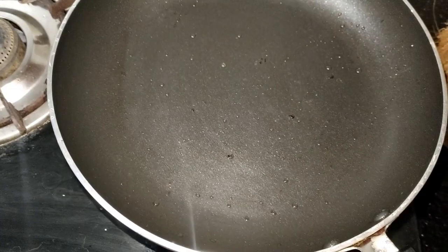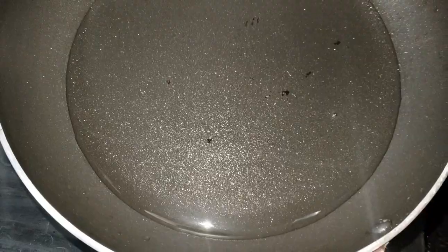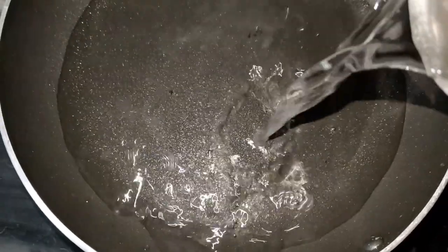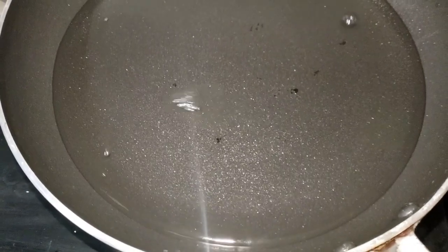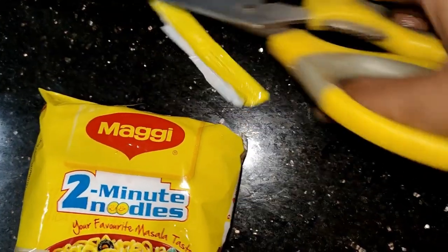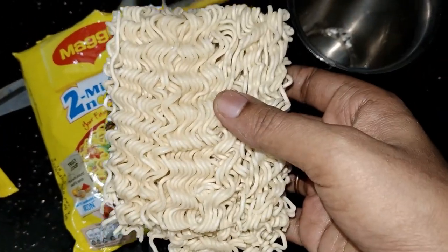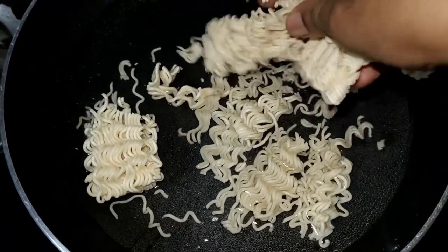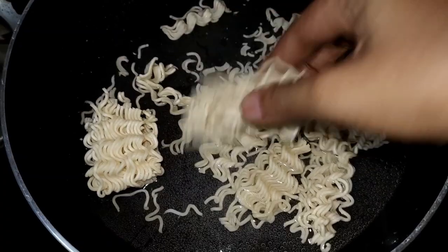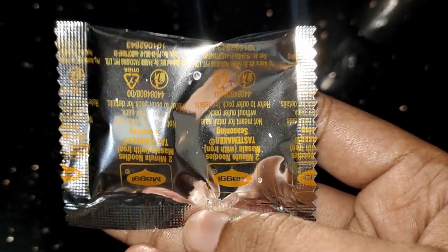This is how we are ready to make it. I have made a pan and I will add 2 glasses. I have made a packet of 2 glasses. Then I will add 2-3 minutes and 2 glasses.